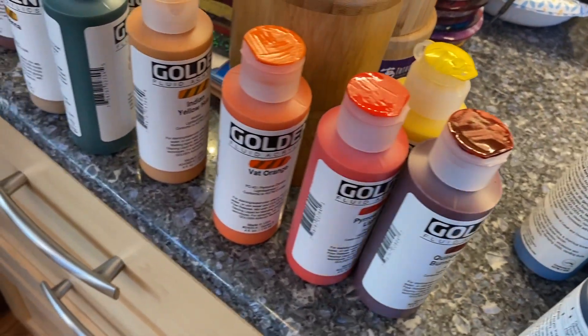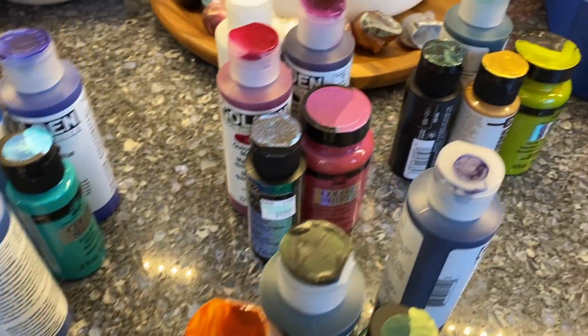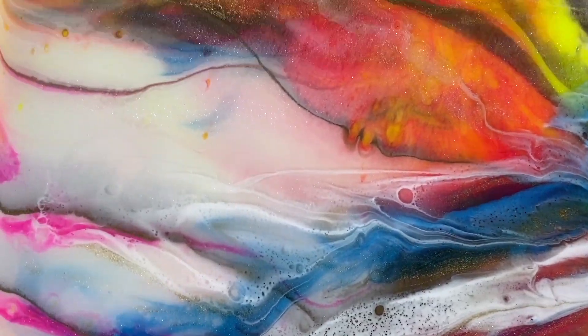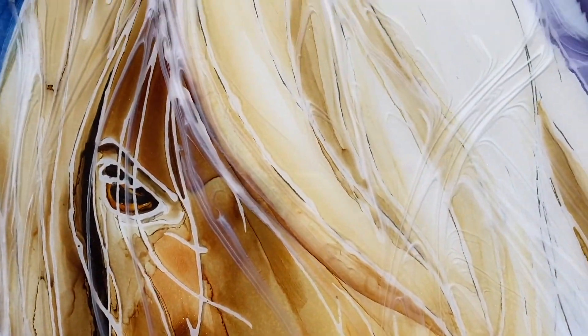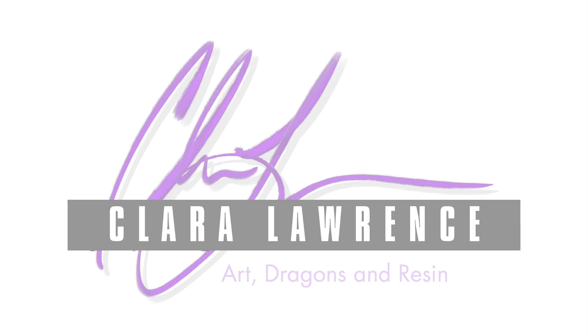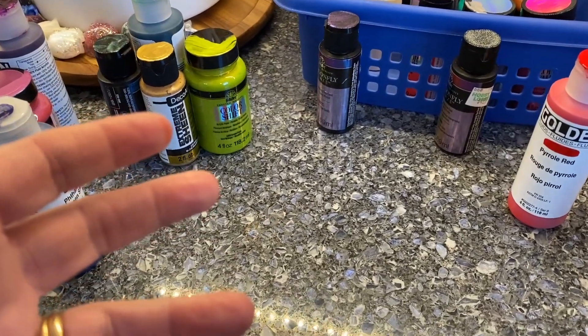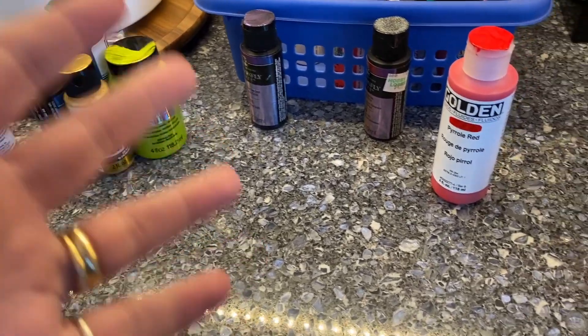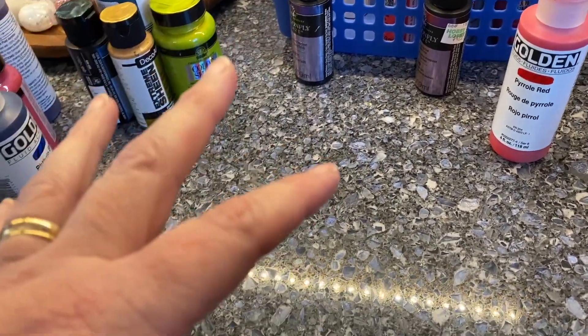Howdy, this is Claire Lawrence. A common question I get asked a lot is about colors — how to pick them out and what colors go well together.